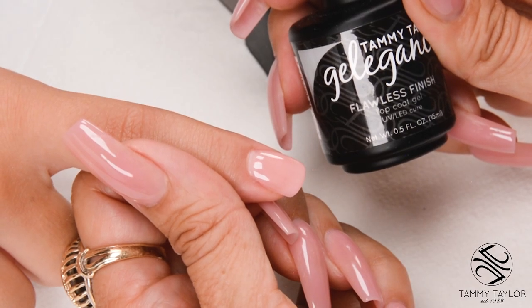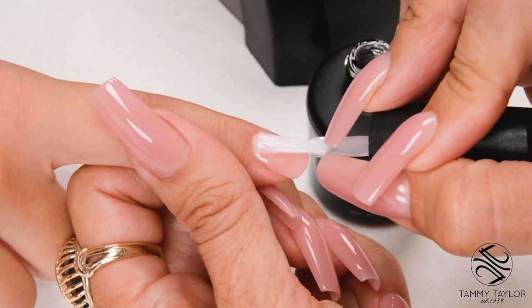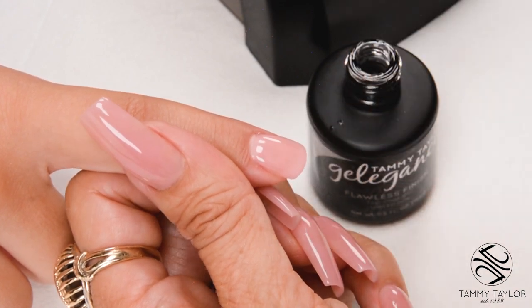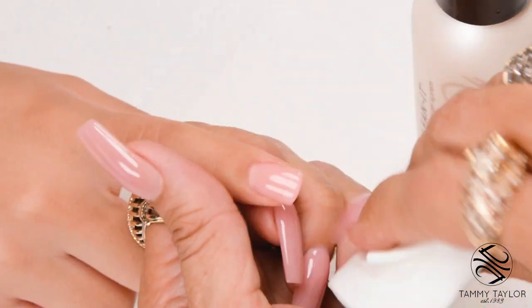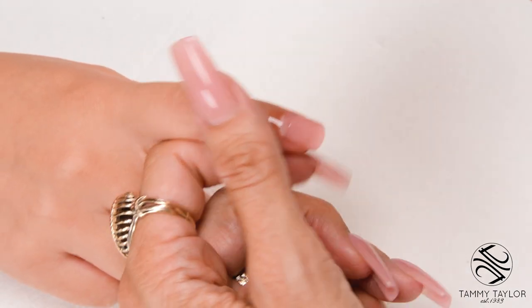Apply Flawless Finish, a super high gloss top gel. Use nice long strokes and cap the tip. Cure 30 seconds in a Mighty Mini, 45 seconds in a regular LED, or 2 minutes in a UV. Clean off the nail with Clean It. Apply conditioning cuticle oil, available in Peach or Gardenia.